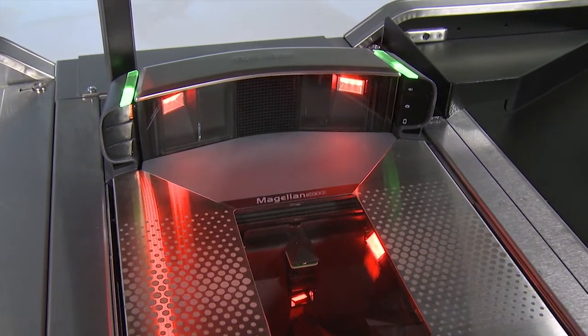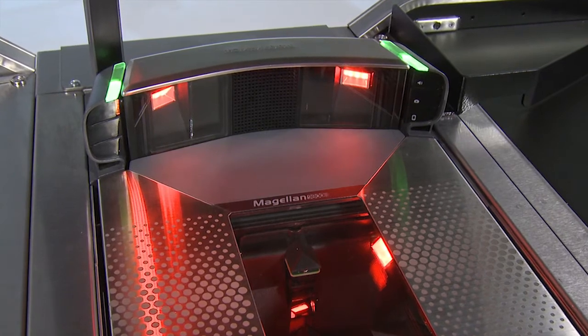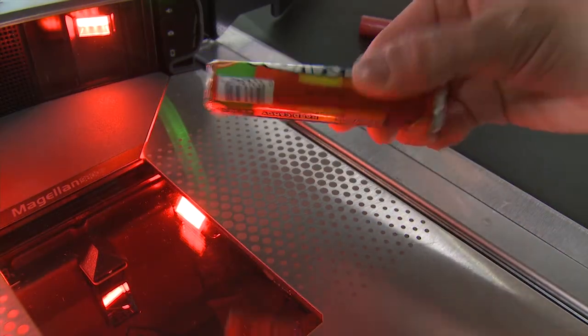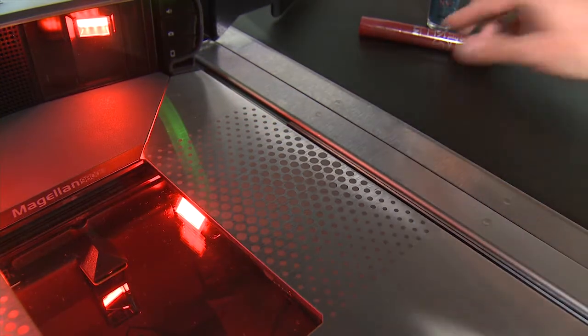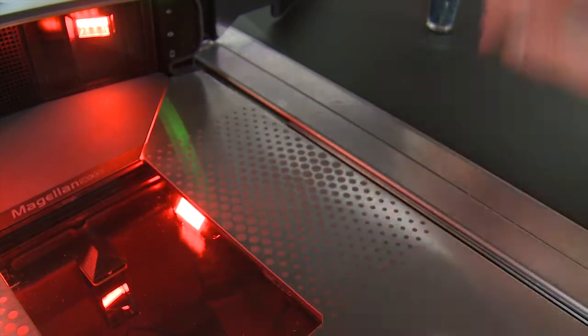The red lights you see are for illumination and are similar to the LEDs on new automobile tail lights. This new technology makes it possible to read barcodes that most laser scanners cannot read, so be sure to try to read barcodes that you normally would not scan.